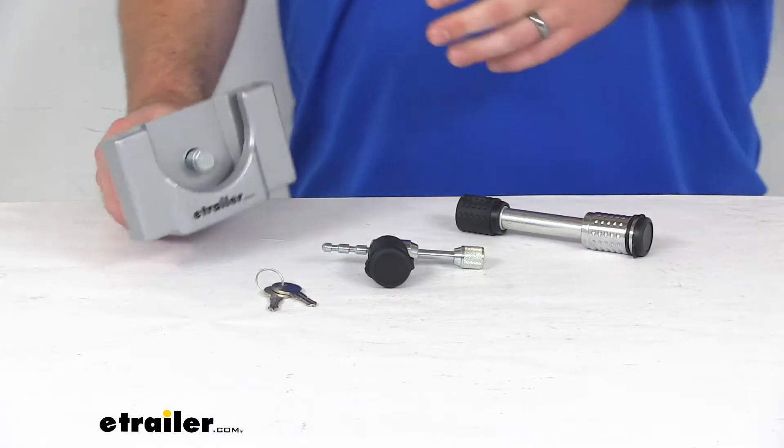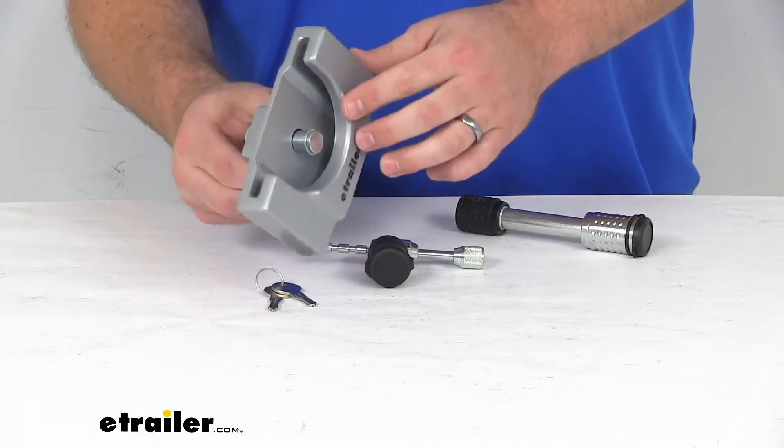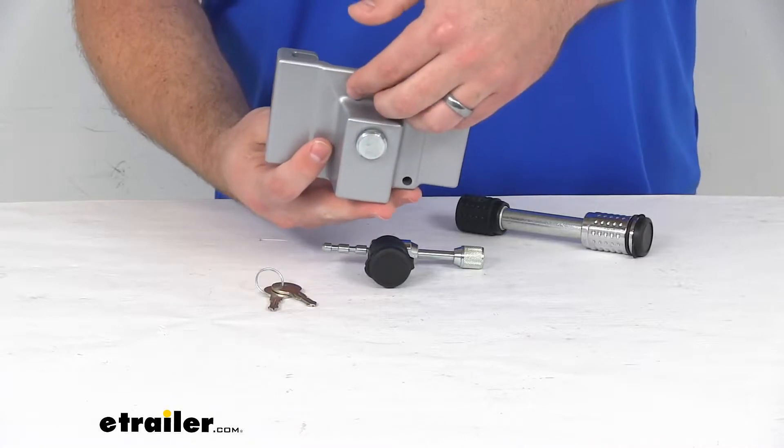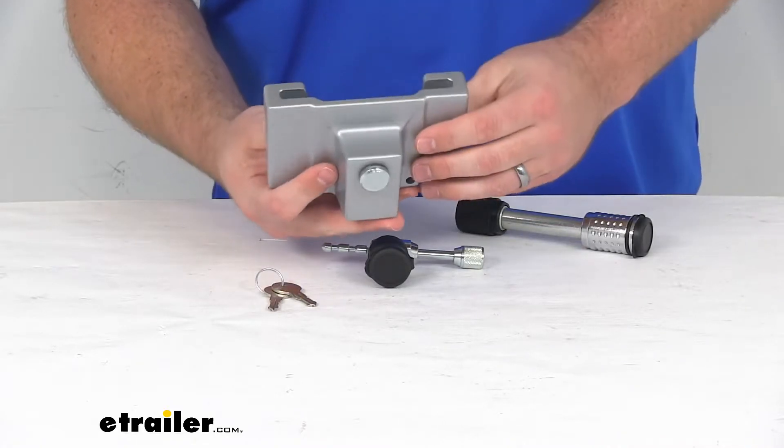You're going to get a coupler lock that fits over your coupler while it's not connected. This is going to help prevent anyone from inserting a ball into that coupler and driving off with your trailer.